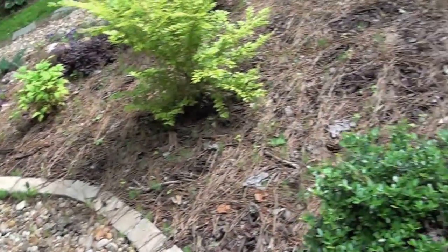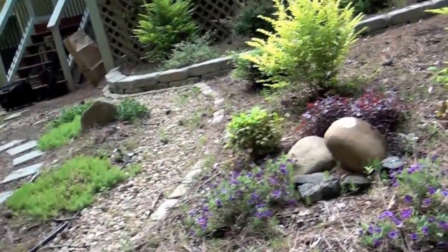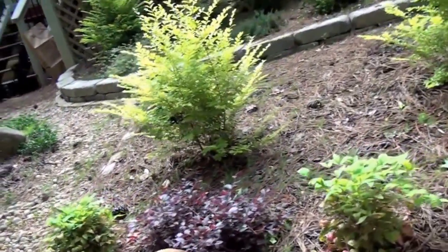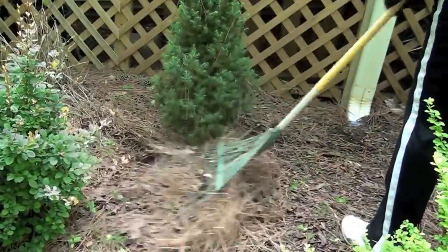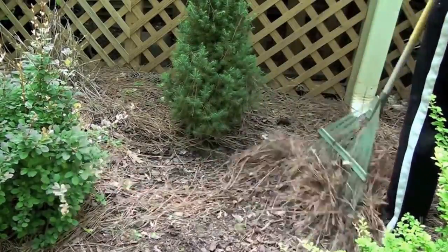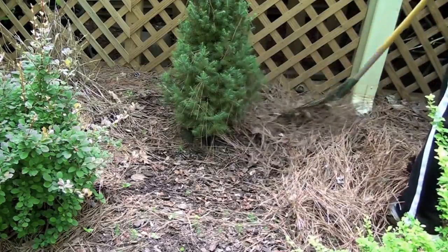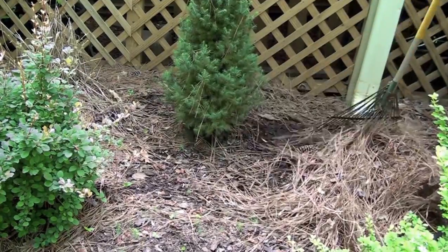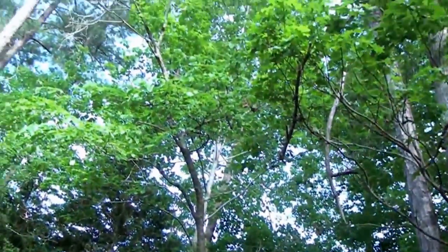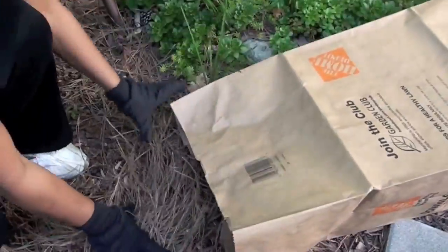First, I'm going to start by cleaning up these pine needles. Underneath the pine needles is mulch that I put down last year, and it's a rich dark color. I'm going to get the pine needles up and freshen up the mulch. Since the pine straw is a lot lighter than the mulch, you can use a rake or a broom to gently separate the pine straw from the mulch underneath. The mulch will usually stay in place. I have a lot of pine needles that fell from all the pine trees in my yard, so I think I'm going to save most of this and use it as pine straw in other parts of my yard.